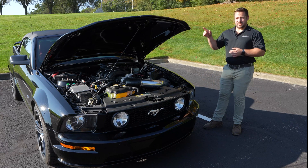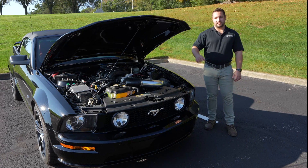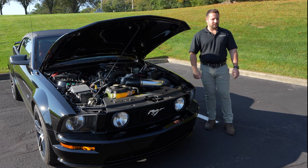We also had to use a 2.5-inch cowl hood to clear the intake, and we used an intake that puts the throttle body facing forward instead of up, which helped us with the swap.